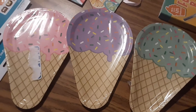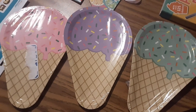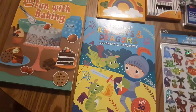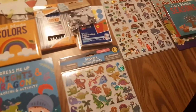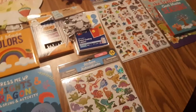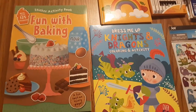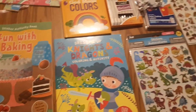I picked up these three sets of plates at the Dollar Tree as well, and these are going to go into our ice cream shop theme. These other items here are a little bit random — going into various things that I'm just starting to put together. I have toys and all kinds of themed activities and binders put together for a lot of our themes, but these are themes I'm just starting to build.